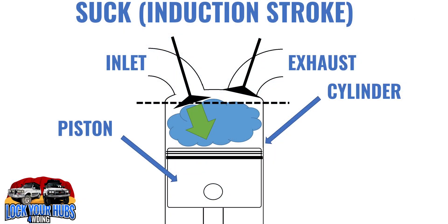But before we get into the actual testing, let's have a look at exactly how a 4-stroke engine works on the inside. You may well have heard it as suck, squeeze, bang, blow — or induction, compression, power, and exhaust strokes — and we'll describe to you exactly how that works in the next couple of images.